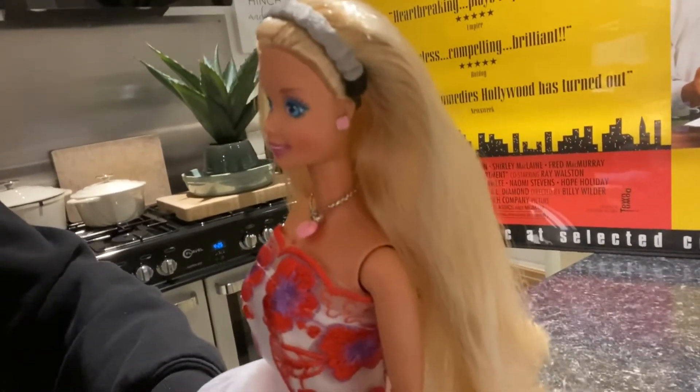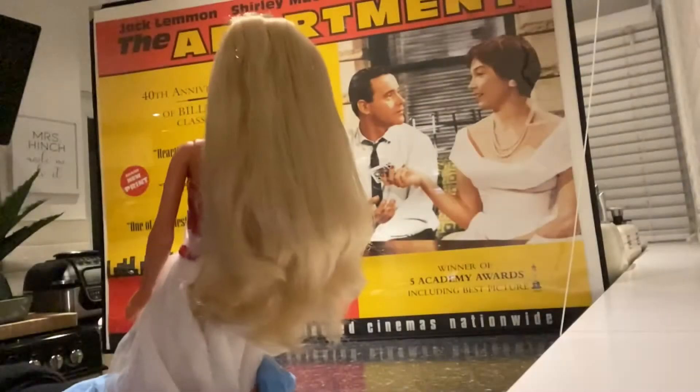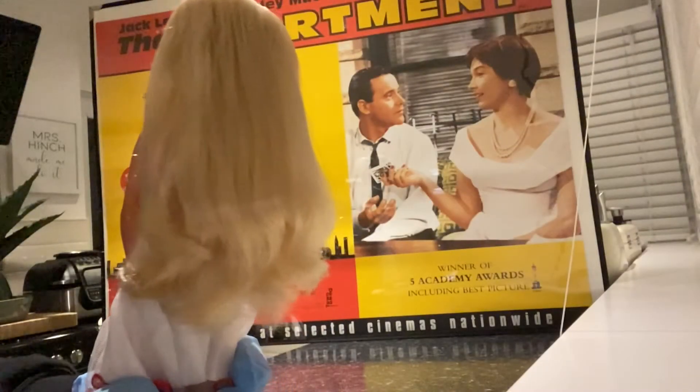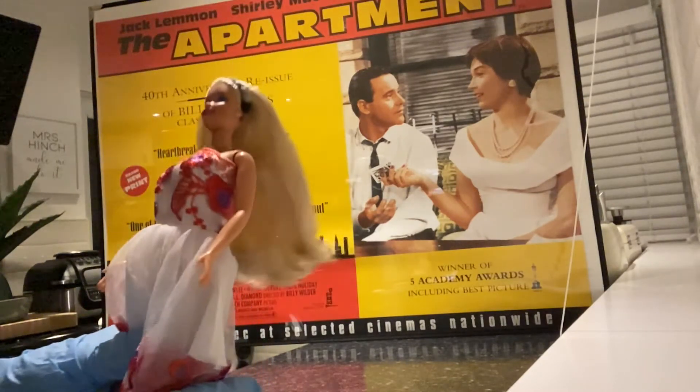I'm going to cut through to a slow-mo video of Barbie showing you her sweeping hair! So I have to be honest and say, the slow-mo vid was a big disappointment! Not what I thought it was going to look like, but you get the idea of how beautiful her hair looks!